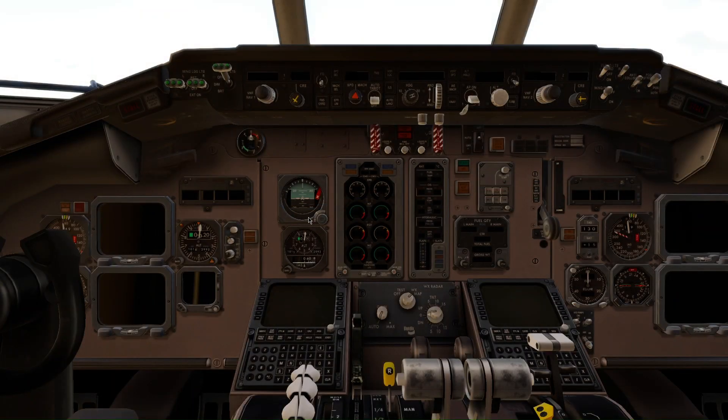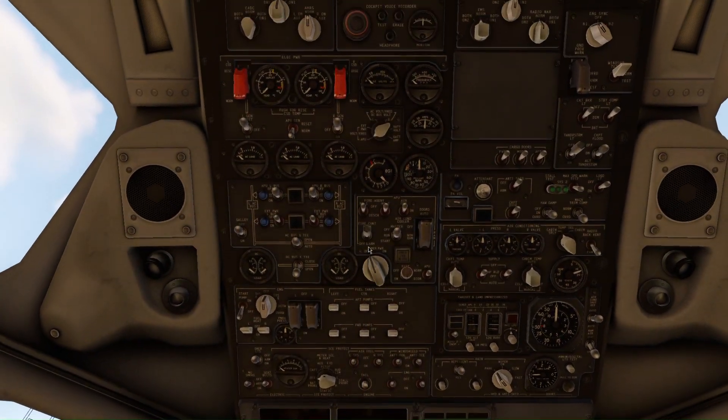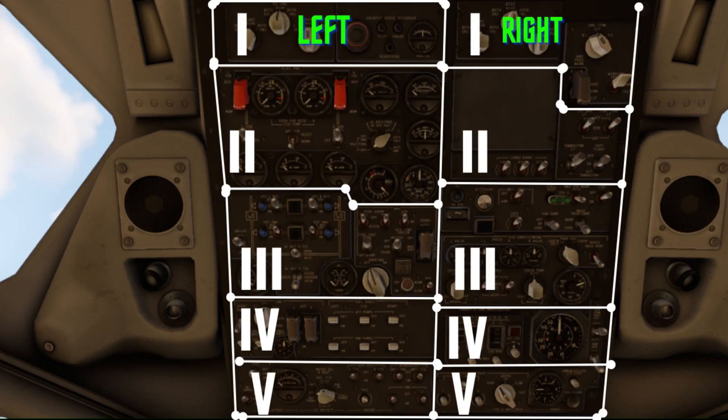We are now in the cockpit of this aircraft. The first thing we need to turn on is the batteries, which is located up here. Now, this panel might look very congested and filled with a lot of buttons, but you just need to remember this: you can divide it into two columns — left and right — and five rows, as you can see in the image.